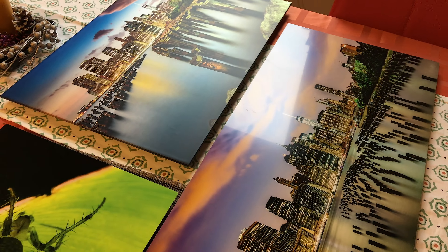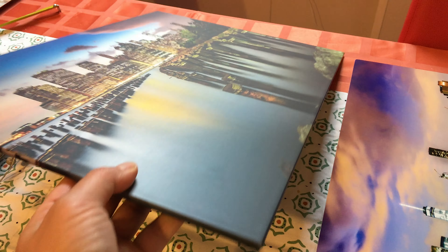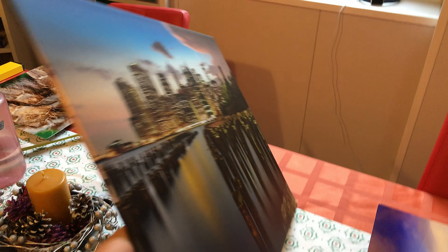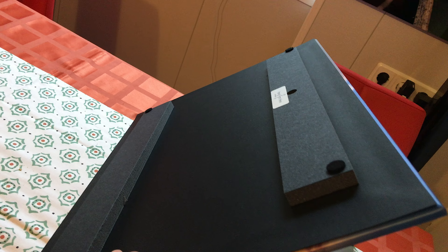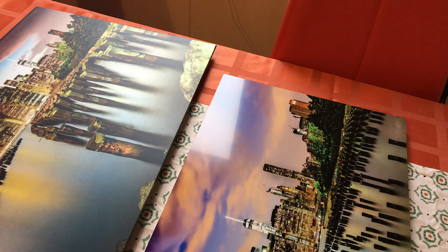This is the metallic print thin wrap. It's a little bit cheaper than the metal print. It looks a little matte, and the backing is styrofoam, not metal. It's a little bit cheaper than the metal print.